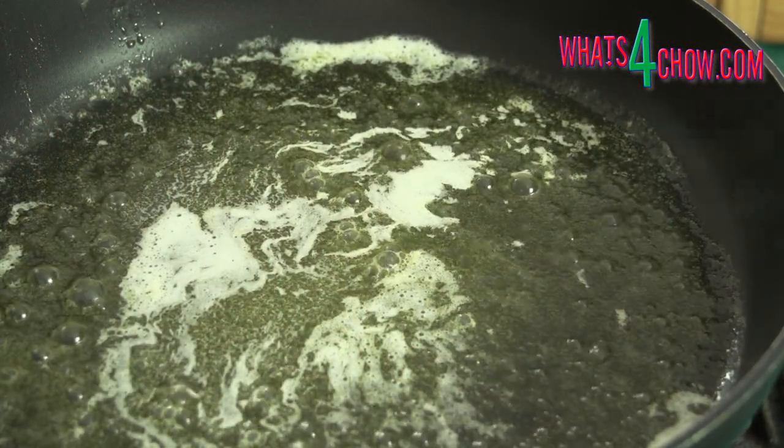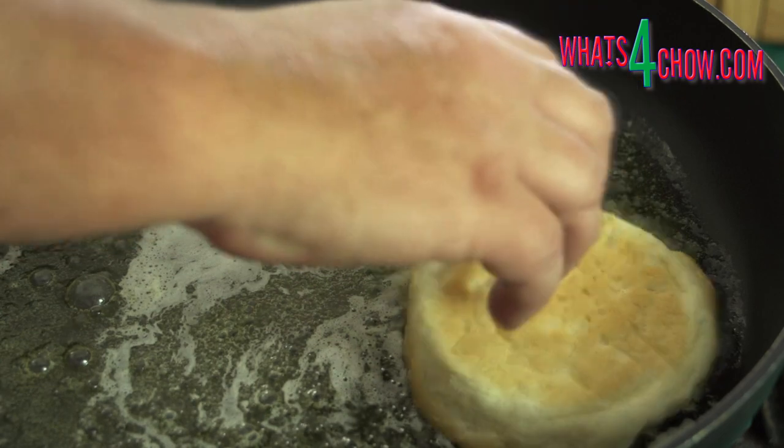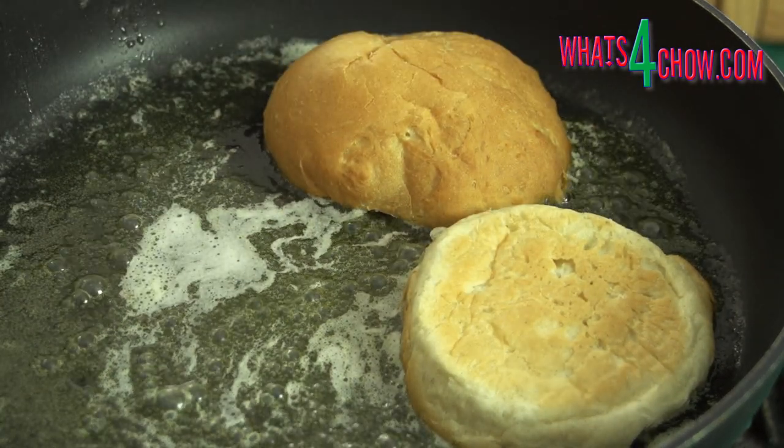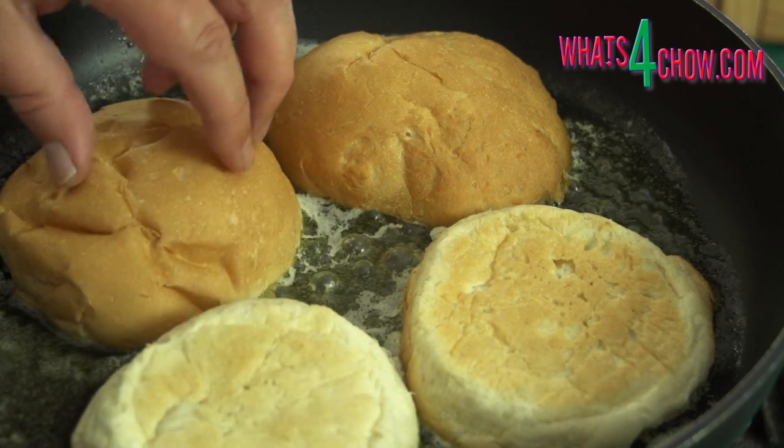While the burgers chill, heat your pan over medium-high heat and add 50ml of butter. Drop the buns into the pan and toast the insides until golden.